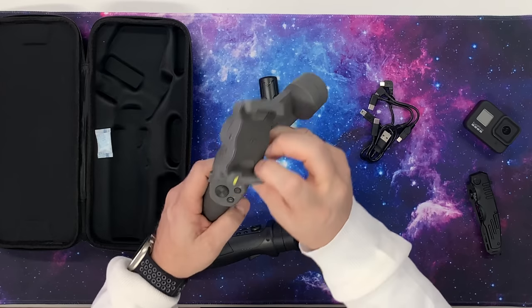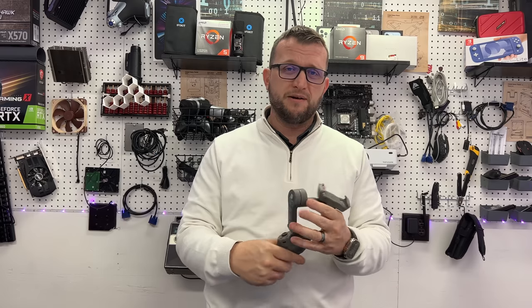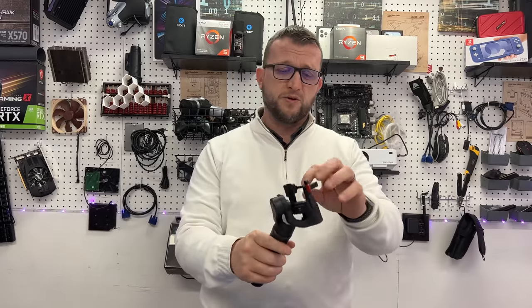Here's an example of the gimbal we reviewed about a year ago — you can see that this DJI gimbal is just whooped, it is beat up because we use them that much. So if you guys would like to see a video on that one, we'll leave a link up above. But we're not here to talk about that one — that one's for phones. This one is specifically for the GoPro.